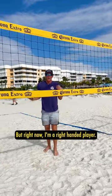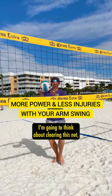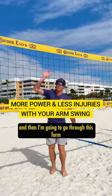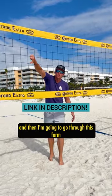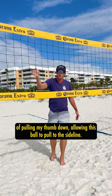But right now, I'm a right-handed player. I'm on the left side of the court. I'm going to think about clearing this net and then I'm going to go through this form of pulling my thumb down, allowing this ball to pull to the sideline.